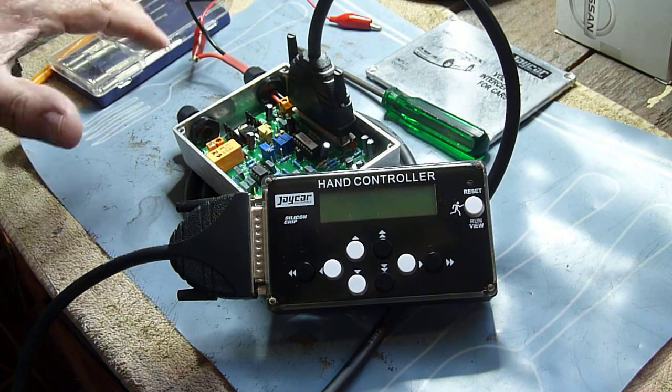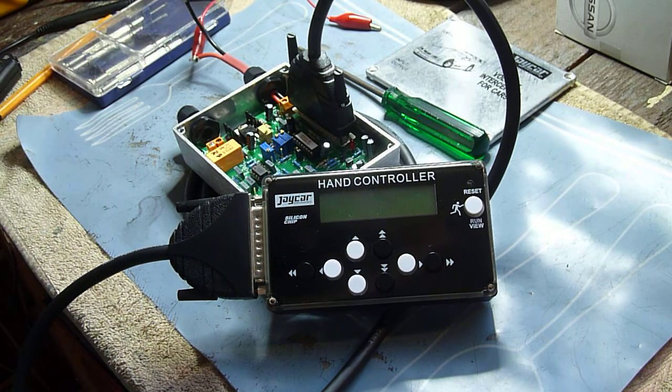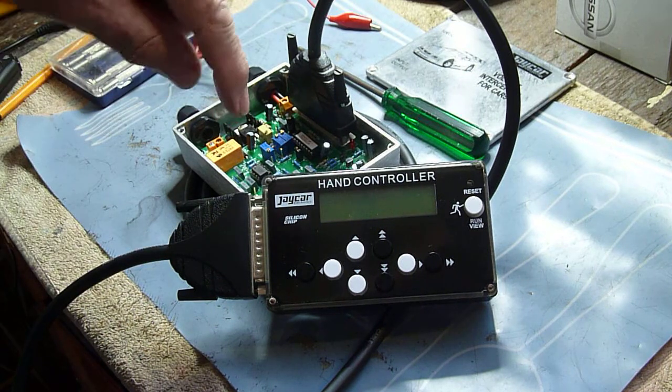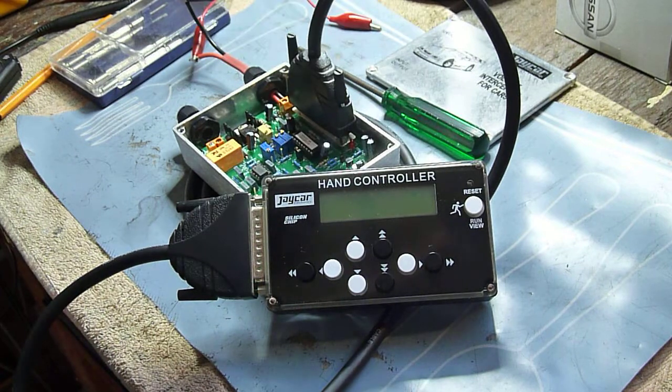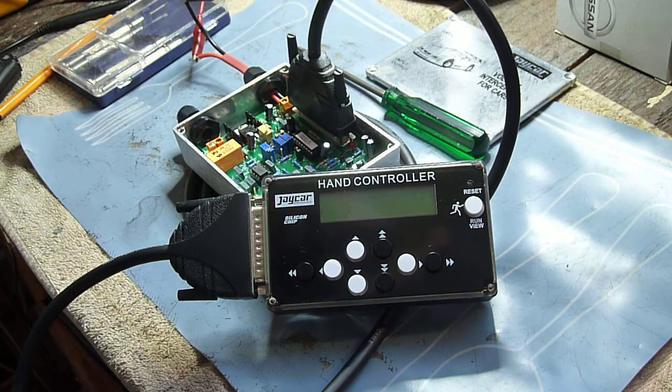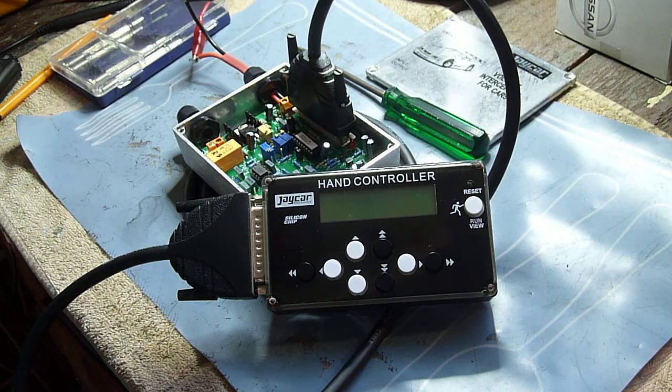The first thing to remember is not to connect anything to this with power on it. Even the hand controller — if you connect the hand controller to it with power on, quite often you'll find that the screen won't light up. It hasn't necessarily done any damage, it just doesn't like it. So always connect with power off.